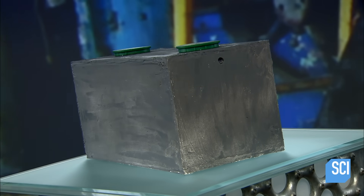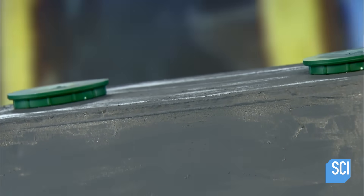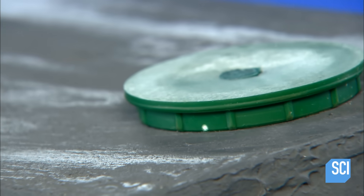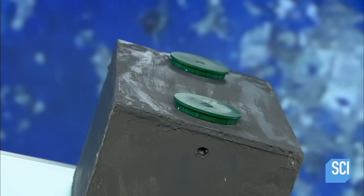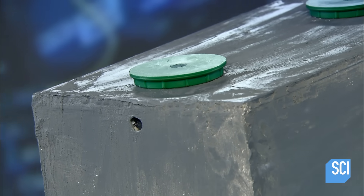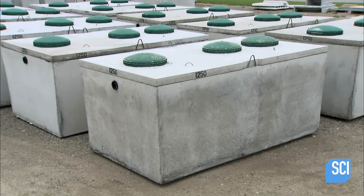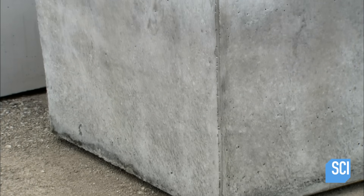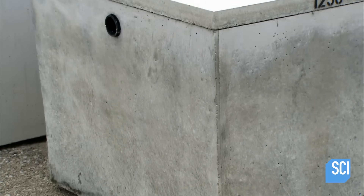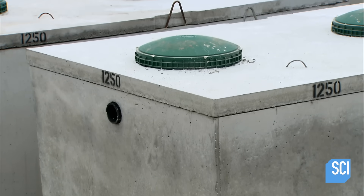Septic tanks are the perfect sewage treatment solution for houses that are not connected to a sewage network. The tank collects and treats domestic wastewater using a bacterial process to decompose waste. It filters the dirty water before recycling it back into the ground. Septic tanks are usually made of concrete and have access covers on top. The waste treatment process takes place in separate chambers inside the tank.